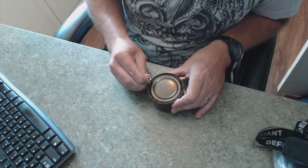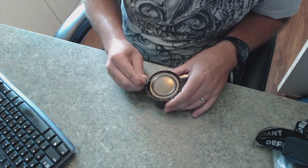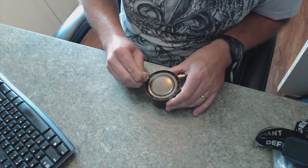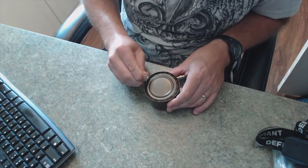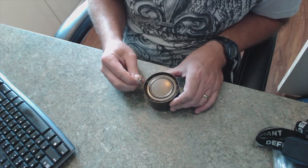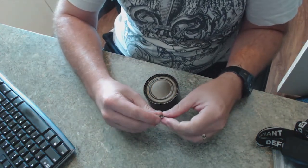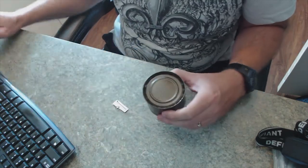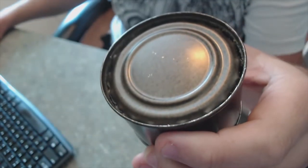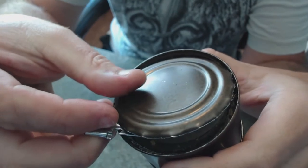Nowadays they have packages you just tear open, made of some kind of plastic that keeps the contents nice and fresh for years and years. Well, this can is about 48 years old, and even though it's sealed, there's obviously something going on with it because it's full of gas, and that's not good. Let's open this can up and see what's inside — I'm kind of worried about this.